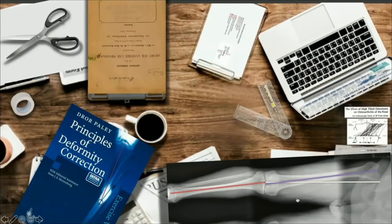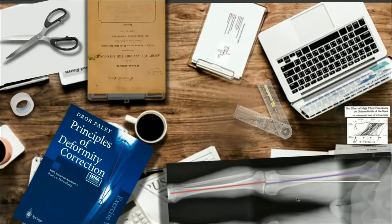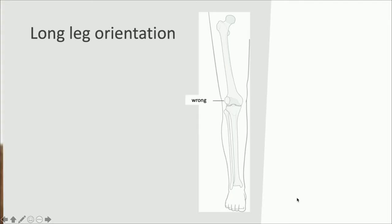Obviously we need an x-ray for osteotomy planning, so some diagnostics have to be performed. I will get you through the x-ray section for the long-leg orientation. It's very, very important that you have a straight AP full-leg x-ray, weight-bearing. You want to have the status under weight-bearing conditions.